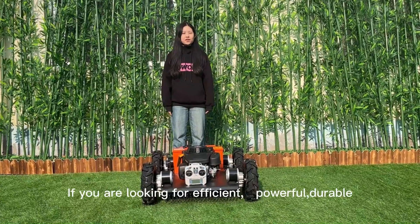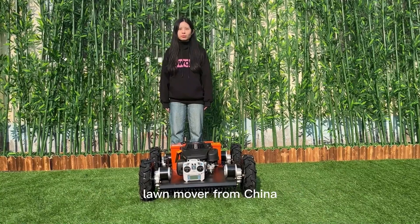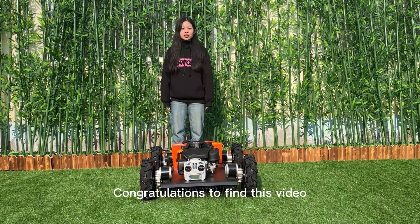Hi, I'm Cindy from Vigrant Tech. If you are looking for an efficient, powerful, durable lawnmower from China, congratulations on finding this video.